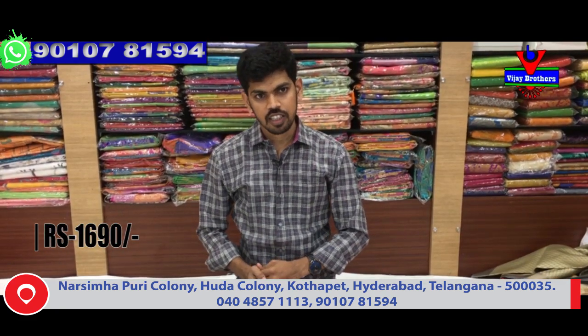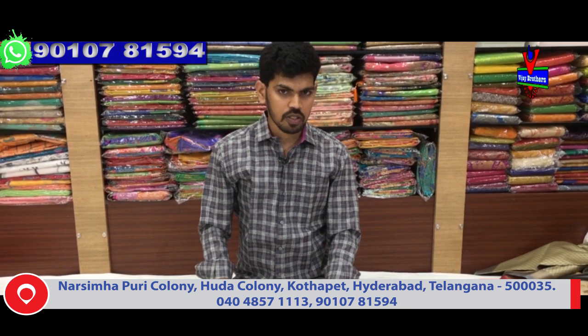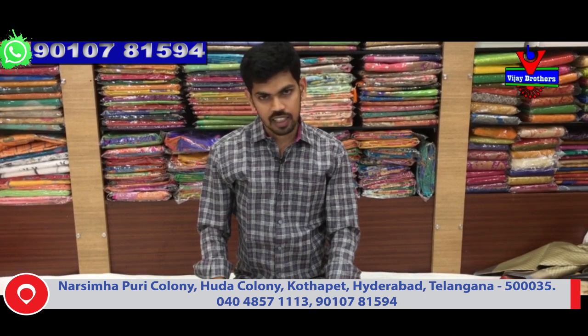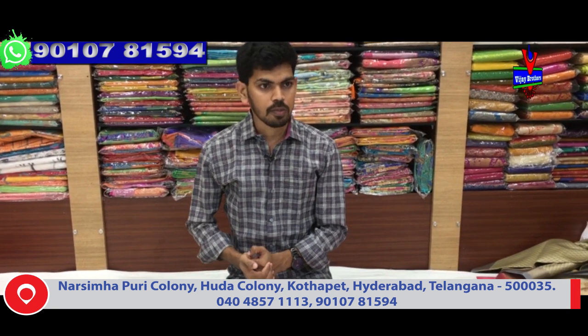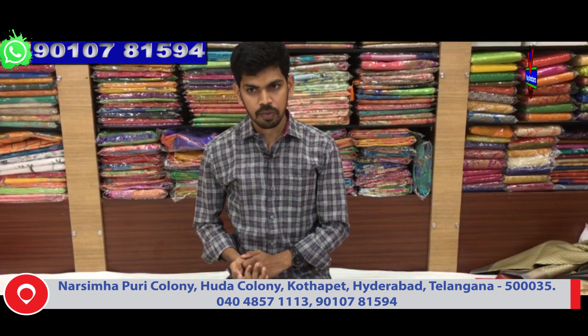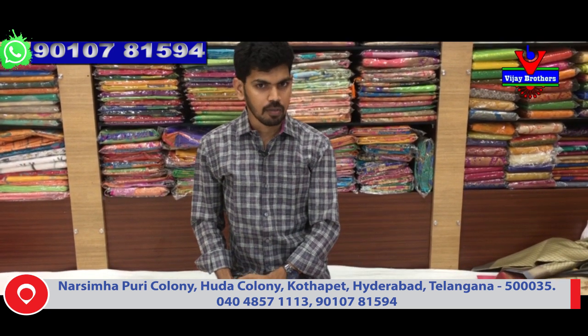Visit our store at Victoria Memorial Metro Station, opposite line. Welcome to Vijay Brothers - we have a beautiful collection. We have different collections with chala chala designs. Everyday new and latest collections available. Corporate branch also available - visit us for the latest collection.